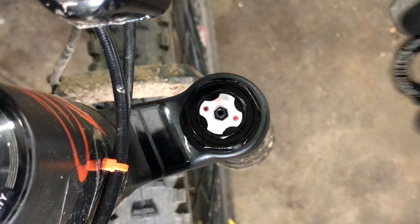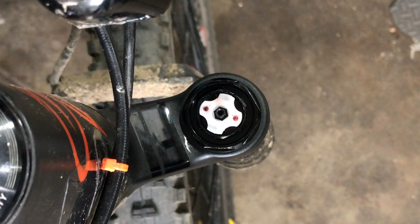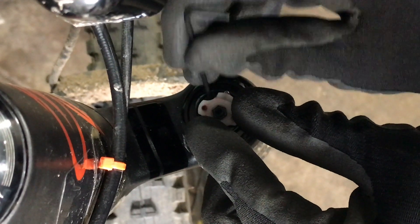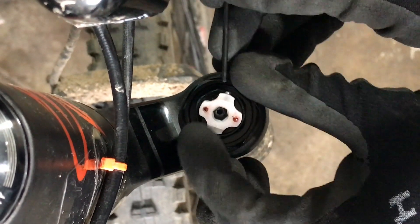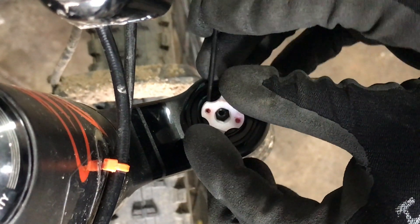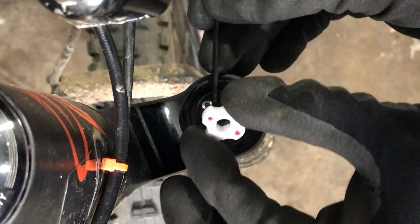Now this just comes right off. There are 2 more of those little balls in here, so you're going to want to be careful when you pry this up. You can see they're on either side. I just want to put my fingers there to make sure they don't go anywhere.